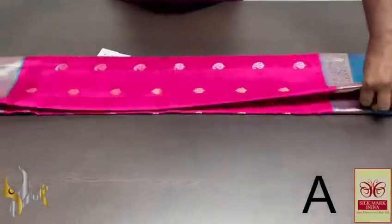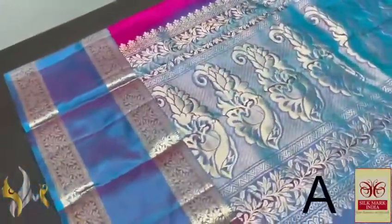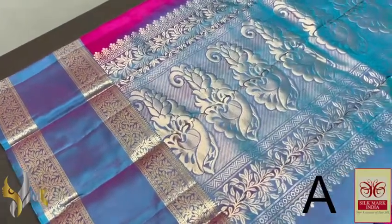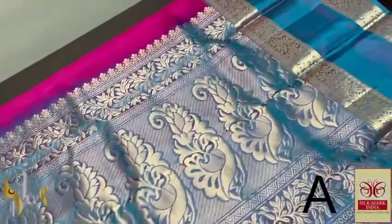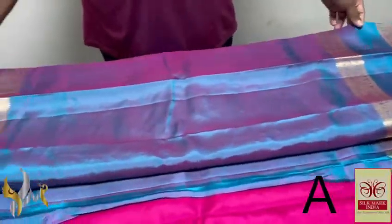Pure Kanjivaram Socksilk Sari Double Varpu with a very rich big border collection in excellent color combos and exclusive colors. Here we have a blue mixed with pink to get a beautiful dual tone color pallu, with very elegant gold zari work, excellent peacock and mango design combined, and given with the plain blouse piece.